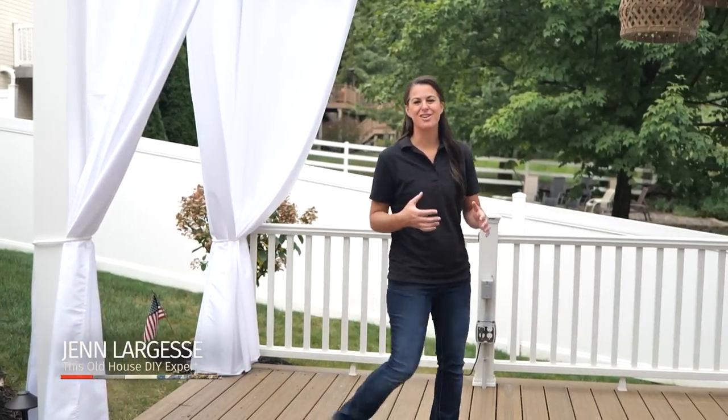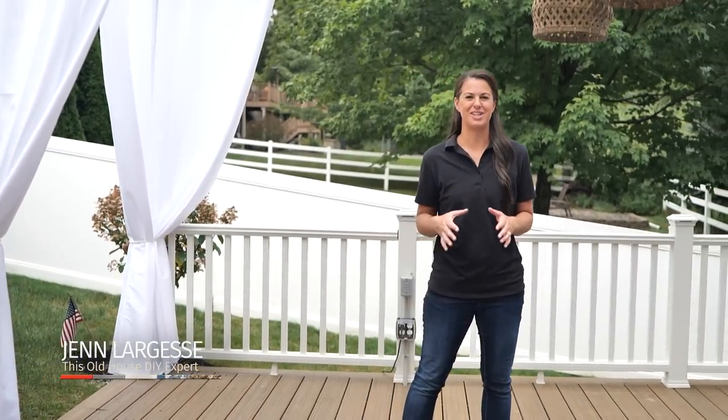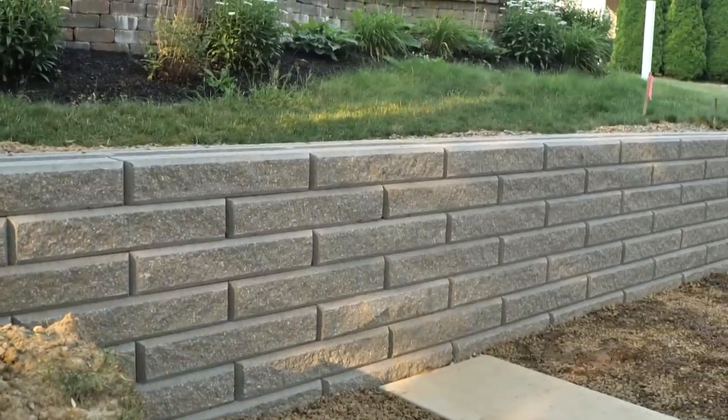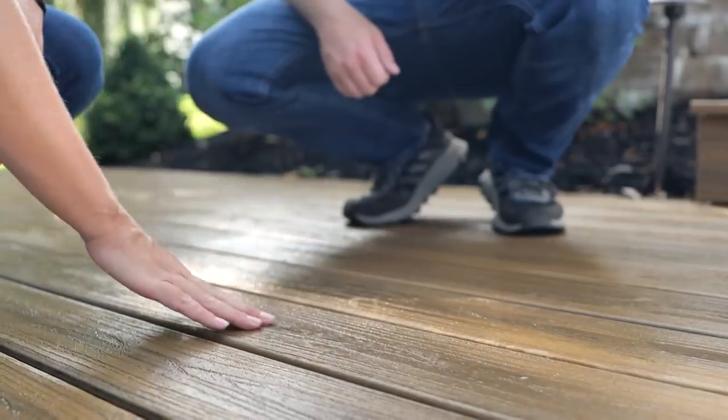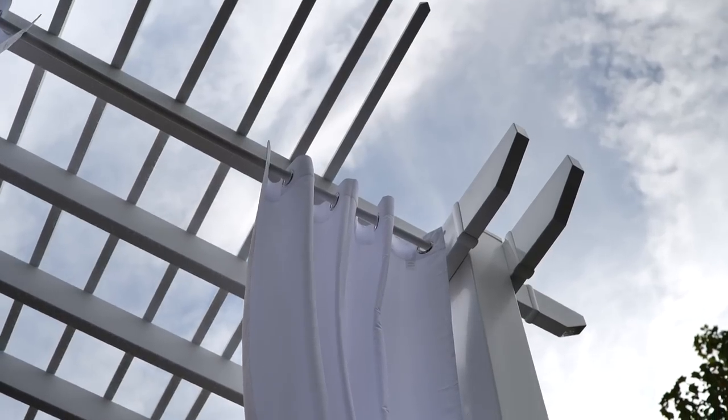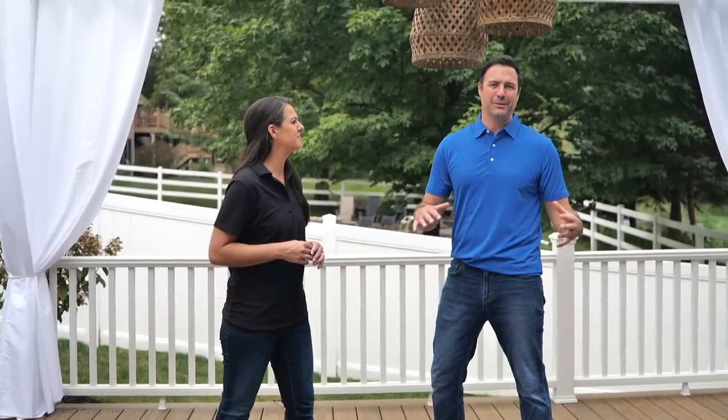I've been working alongside our contractors all summer to complete our backyard renovation and the project is nearly complete. We've added a fence, installed a retaining wall, built a deck, installed a shipping container pool, and added a pergola. My husband and I are thrilled with how it's come out. The new space looks great.